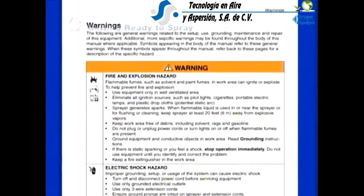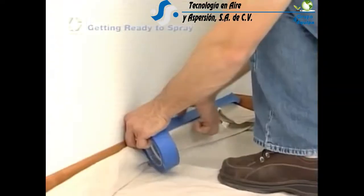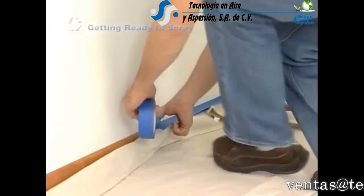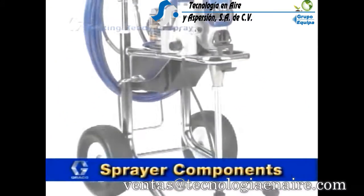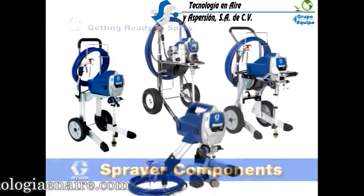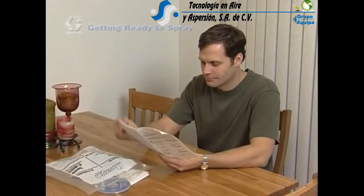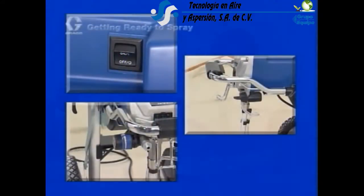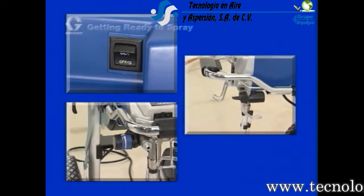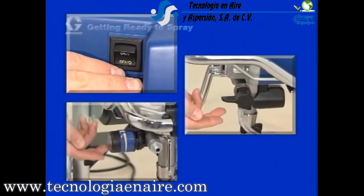With the area prepared for spraying, it is time to get familiar with the sprayer. No matter which Graco sprayer you purchased, the basic components are very similar. Consult your manual for information about operation with advanced features of specific sprayers. Graco sprayers have three separate controls: the on/off power switch, prime spray valve, and the pressure control knob.